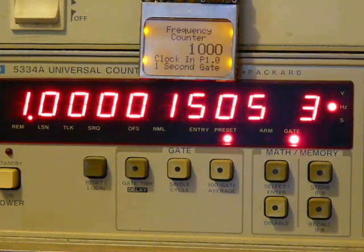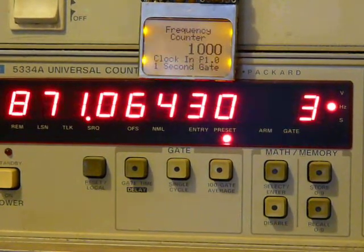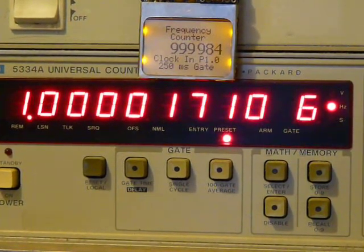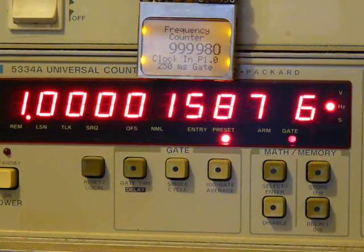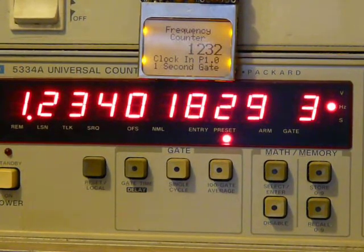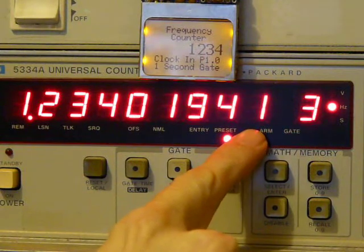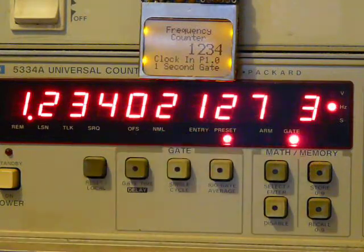Going back up to 1 MHz, you can see it switches back to 250 ms gate. There's 1,234 Hz. If you notice, the Agilent counter here is actually providing full nine digits of resolution, even though there's only 1,234 pulses per second. This has additional resolution because it's a reciprocal counter.